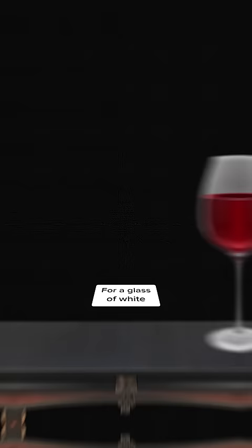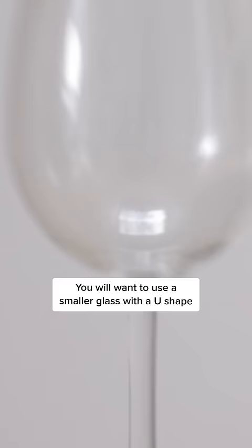After opening the bottle, you need to make sure you choose the right kind of glass. For red wine, you will want to use a wide-rimmed glass with a bigger bowl to really let the wine breathe. For a glass of white, you will want to use a smaller glass with a U-shape so that the wine stays colder for longer.